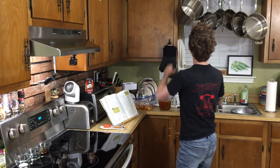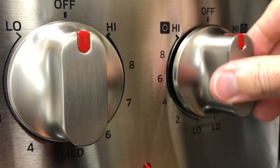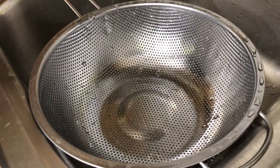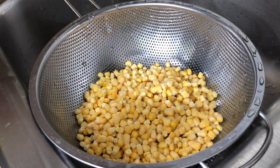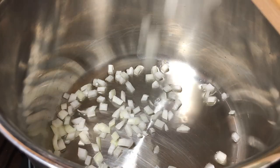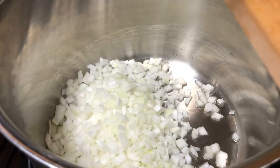Let's get started on our soup. We're gonna preheat a soup pot over medium to high heat. While this is heating up, I'm gonna grab three cups of corn out of the freezer, because the recipe said you could use fresh or frozen — don't judge. I'm just gonna let it thaw in here for a little bit. Now let's add our oil and we're gonna throw in our onion and sauté this for about five to seven minutes.